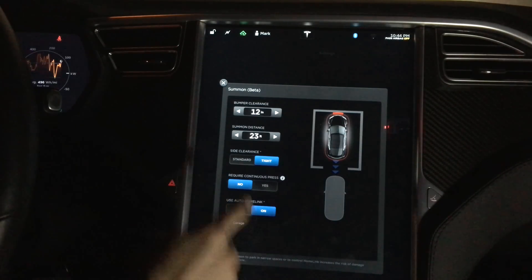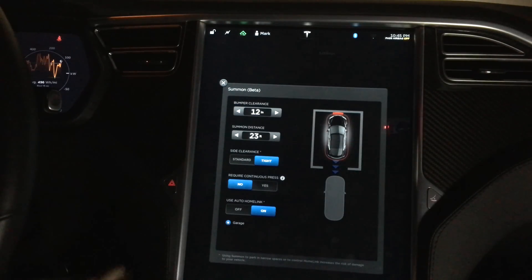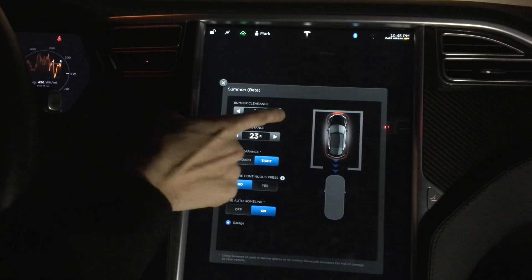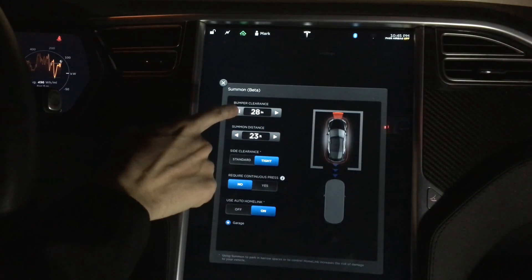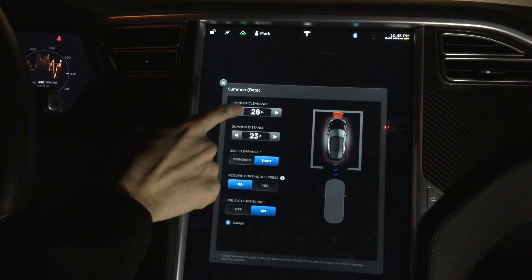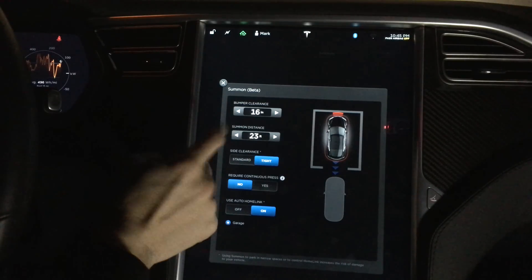As you'll see on the new Summon screen, there's a new customize button. If you click on it, you can do a couple more adjustments. Bumper clearance has a nice little visual indication of how much room you should allow before the Summon stops from detecting a forward object. I'm going to leave that at 16 inches.